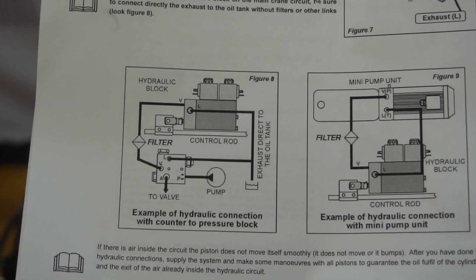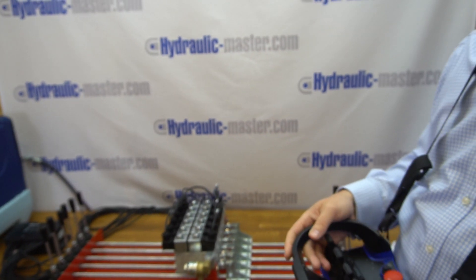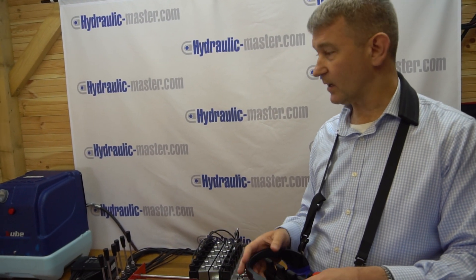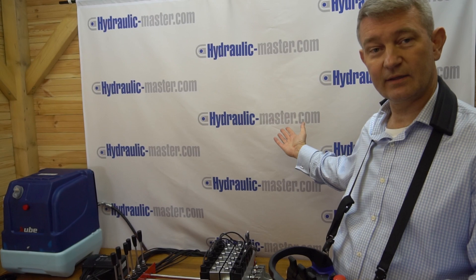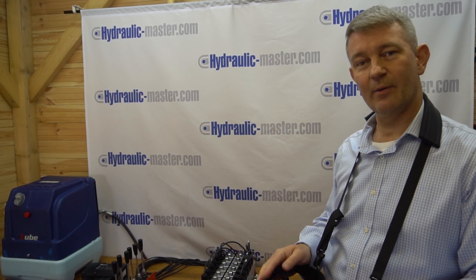This is all supplied with the equipment. For anything else on this or any other products, visit us at hydraulic-master.com or email us at shop@hydraulic-master.com. Thank you very much and have a great day.